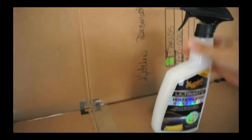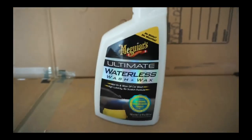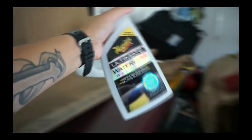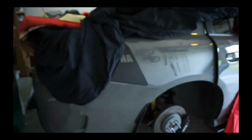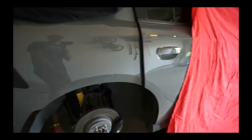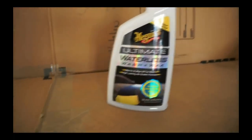I also picked up a new product I want to show you guys real quick. You know Adam's has the waterless wash — well I picked up Meguiar's Ultimate Waterless Wash and Wax. I love Meguiar's products, that's pretty much all I use right now. I'm going to go ahead and try it out and give you guys a little product review on how it actually works.